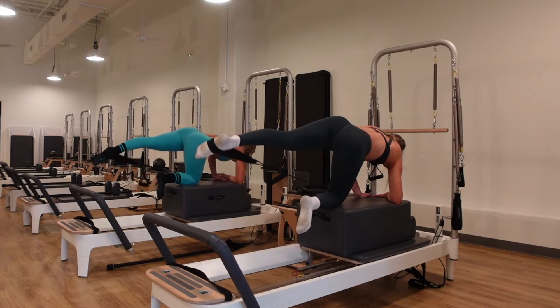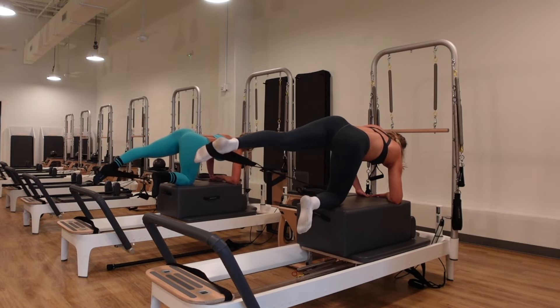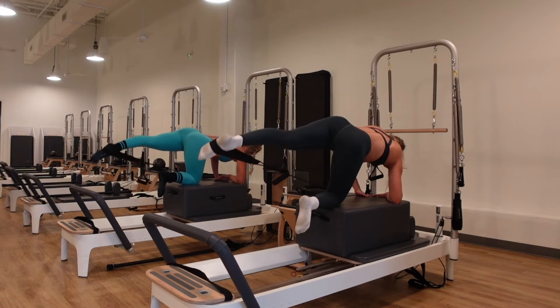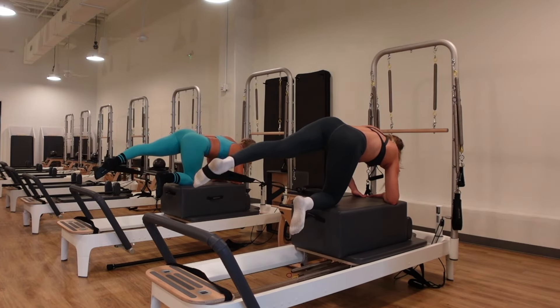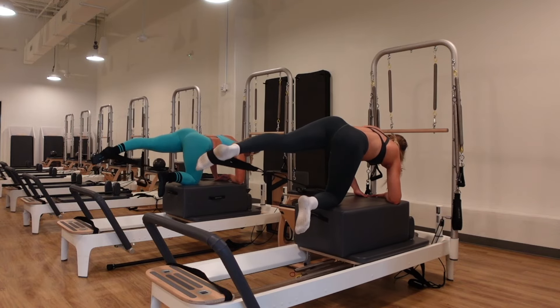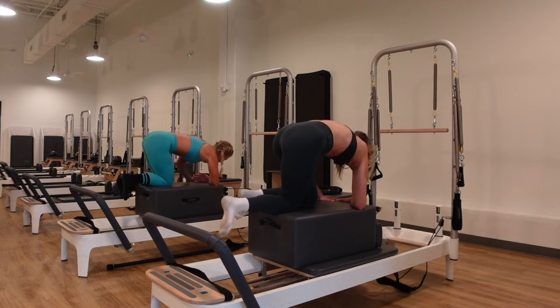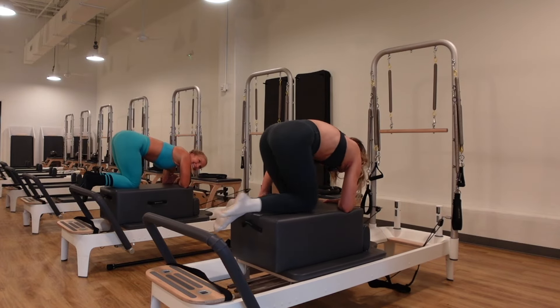Almost there — press out of the forearm, lengthen that collarbone. Pulsing to finish — four, three, two, down an inch, up an inch for ten, nine, eight. Squeeze that outer thigh, take a child's pose in six, five, four, three, two, one. Bring it down, great job. Child's pose — take a moment, let those arms go long, open the knees underneath you, and just breathe. That was awesome — what a treat to have Raina teach.